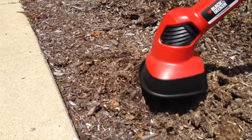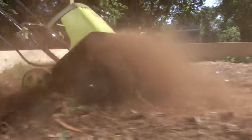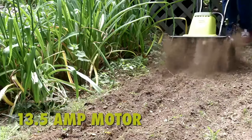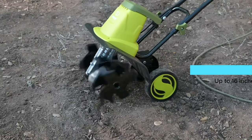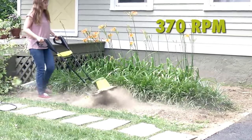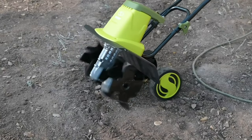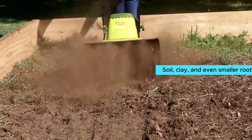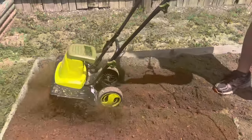Number four: Sun Joe TJ604E. Tackle tough soil with ease using the Sun Joe TJ604E corded electric tiller. This powerhouse machine boasts a 13.5-amp motor that effortlessly cultivates up to 16 inches wide by 8 inches deep, making it the best corded tiller on the market. The six steel angled tines ensure maximum durability and performance, powering through compacted soil, clay, and even smaller roots.